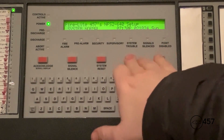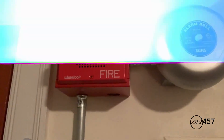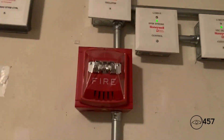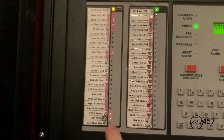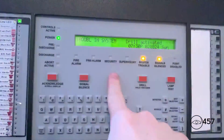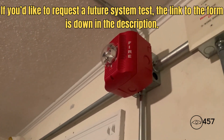Three, two, one — drill activates with multiple countdown sequences. Okay, to end our drill we're just going to reset the system. The voice announcement plays: 'May I have your attention please. We have finished conducting the system test of the life and safety system. Please obey all signals from this point forward. Thank you, and I hope you all have a nice day.'